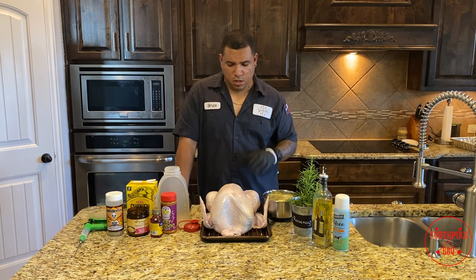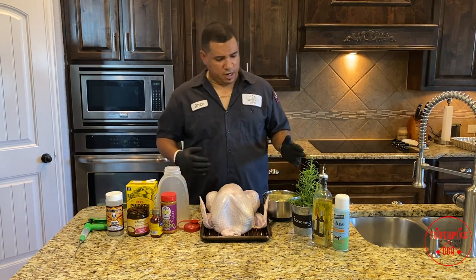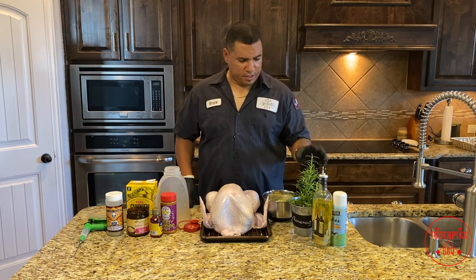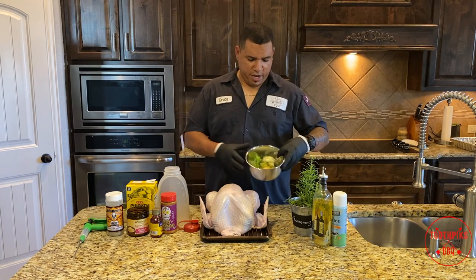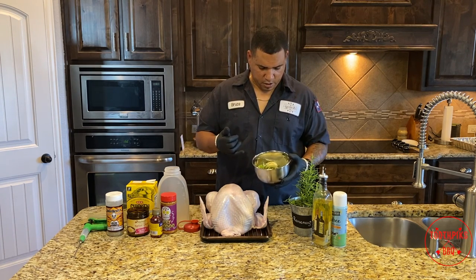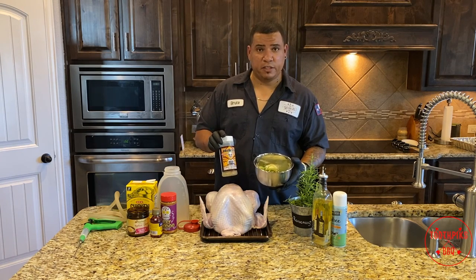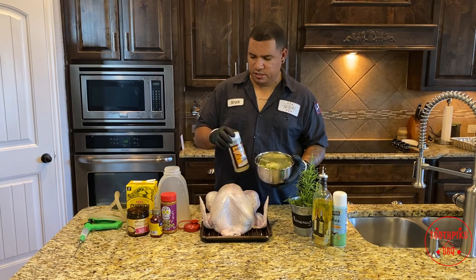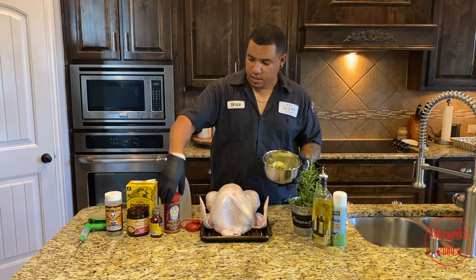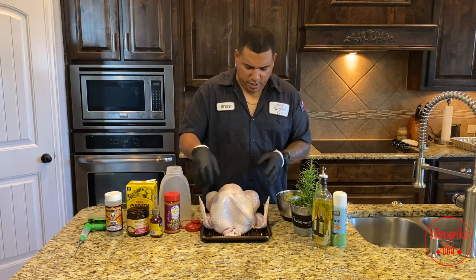All right guys, the smoker is at 300 and ready to go. Here's what I have for the turkey prep: some olive oil, some ghee — clarified butter in a spray can — some rosemary I've been growing at home, a bowl with yellow sweet onion, rosemary, thyme, and celery. Also John Henry's Turkey Seasoning and some Holy Voodoo by Meat Church. You've gotta get some of both of these.